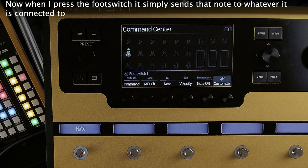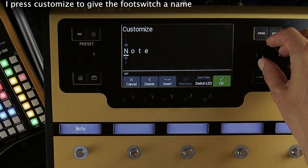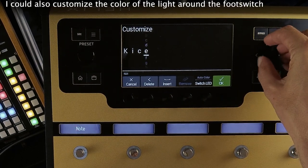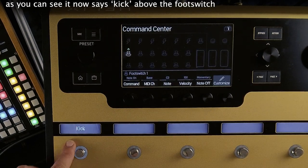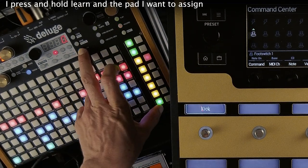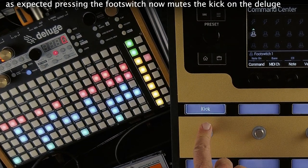When I press the footswitch it simply sends that note to whatever it is connected to. It is set to momentary so it only sends the note while the footswitch is being pressed. I press customize to give it a name — I will call it kick. I could also customize the color of the light around the footswitch. As you can see it now says kick above the footswitch. When I press it nothing happens yet because nothing's assigned to that note. I press and hold learn and the pad I want to assign, then still holding both I press the footswitch on the Helix.